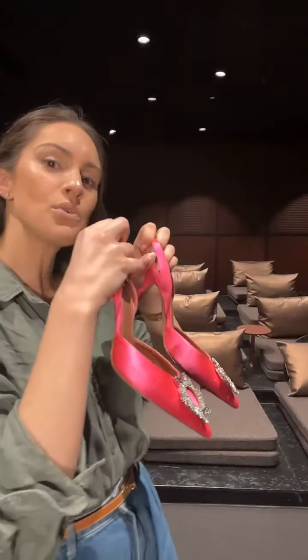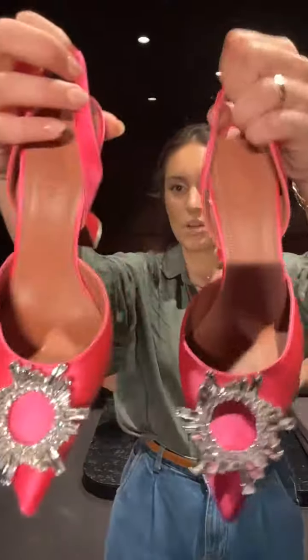Just a pair of Amina Muadi shoes. I am obsessed with these ones — they're absolutely gorgeous. Can we appreciate the shine in them? How stunning is that? Oh my goodness, I'm obsessed.